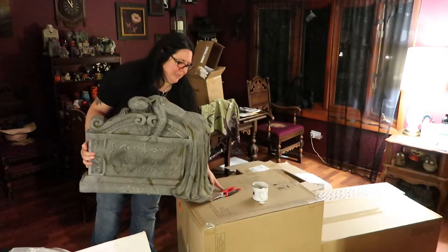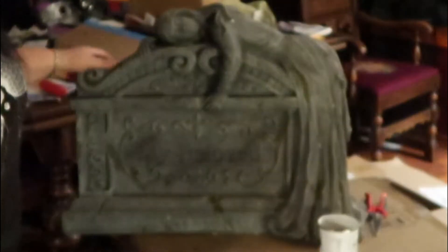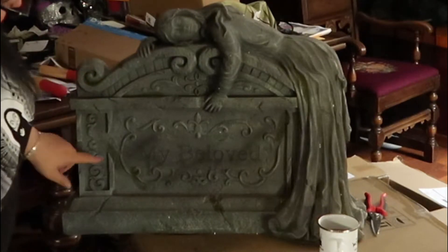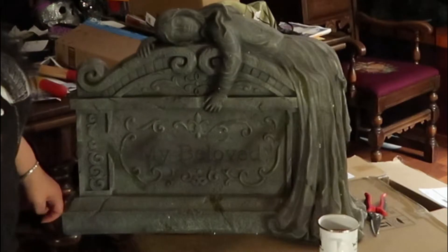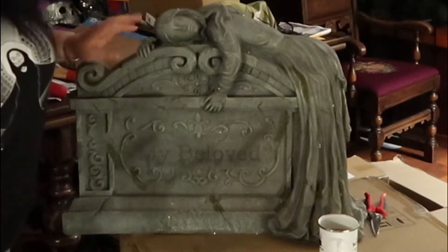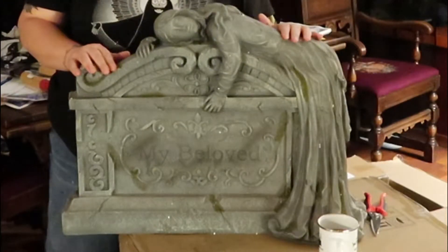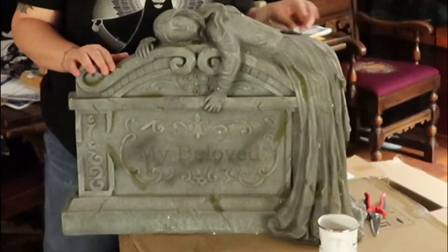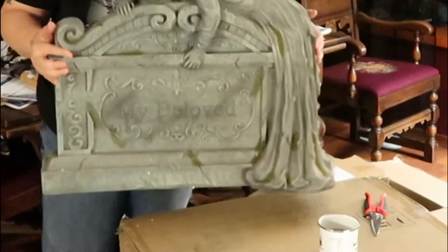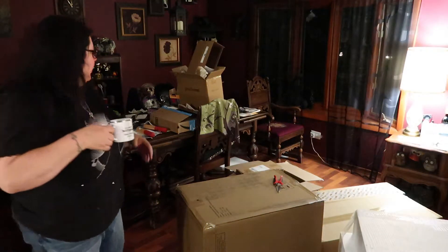So this is what this is — it's a giant tombstone. It says 'My Beloved,' and it's got this lady draped across it. I love it so much. It's got some glittery stuff on it — it's really, really pretty. This is part of the backyard setup, which I mentioned in the last video. It feels sort of plasticky maybe, but it feels pretty sturdy too. So far I'm pretty pleased. I got styrofoam bits all in my hair.